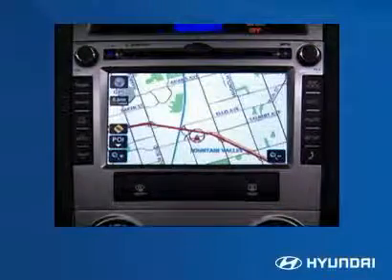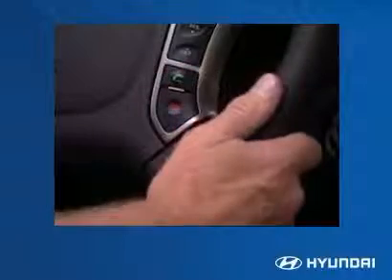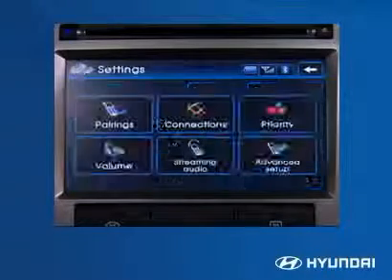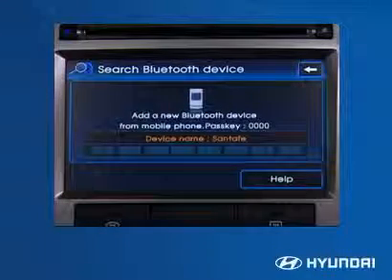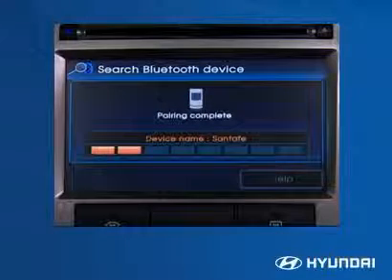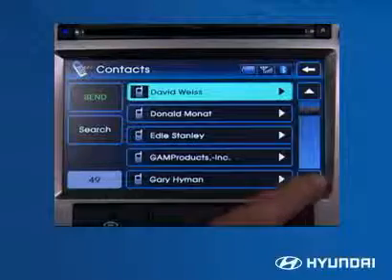To pair a mobile device with the optional touchscreen system, first press the green call button on the steering wheel, then press the settings button on the phone display page and follow the on-screen prompts. The system will supply the passkey code needed for input into the mobile device. Once the device is paired, the system can download the mobile device's phone book.